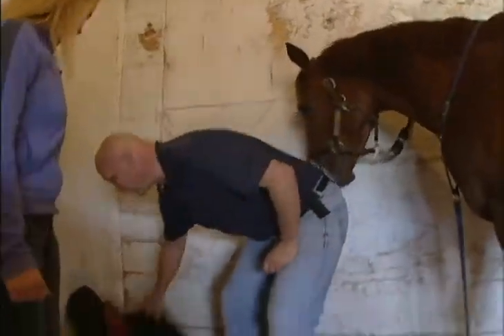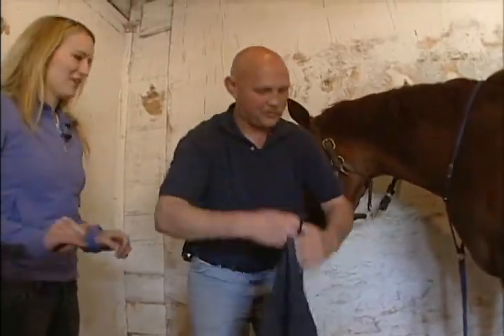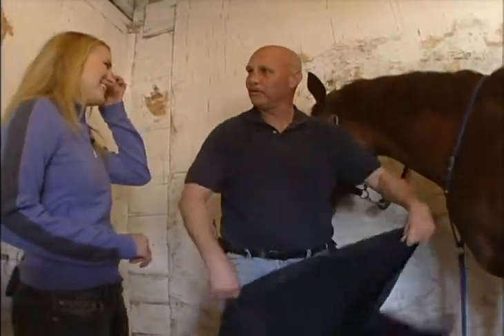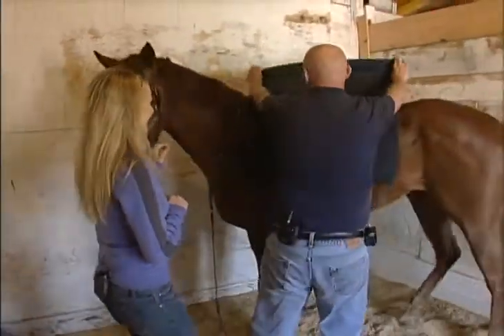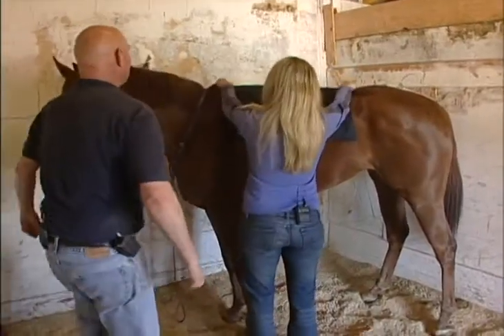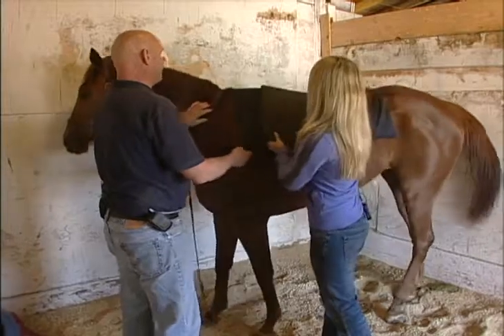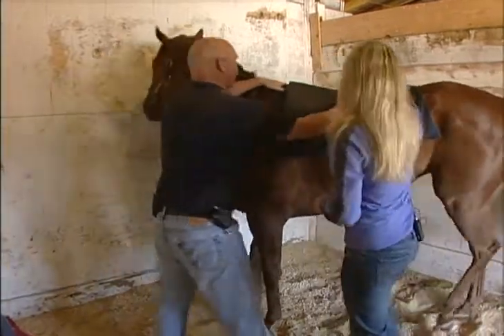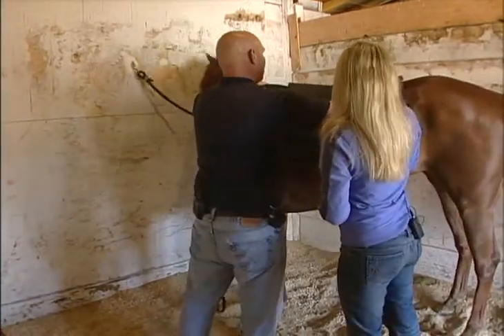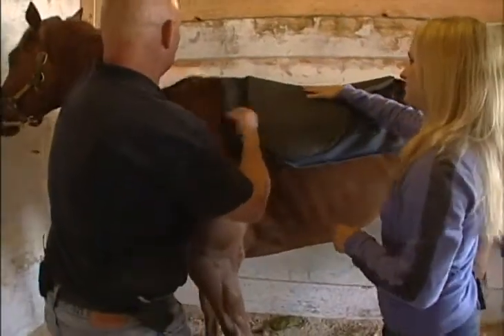Next thing we do, we're going to take our saddle cloth. Now, you're going to take your saddle cloth and you're going to come over here and throw it over there evenly. The saddle cloth goes on first — your saddle pad. Okay, now we're going to put it up on the horse. What I do to make it easy is I pull it right to the back of the saddle cloth, and then turn this over.